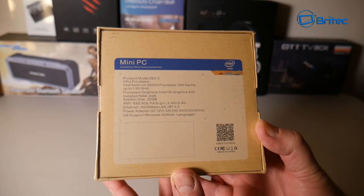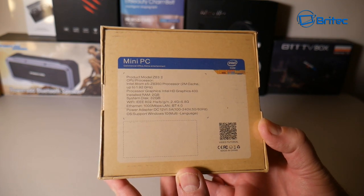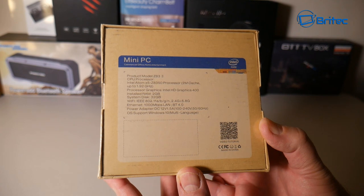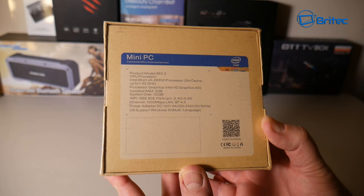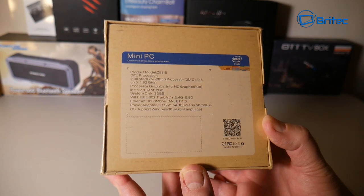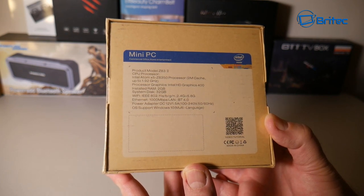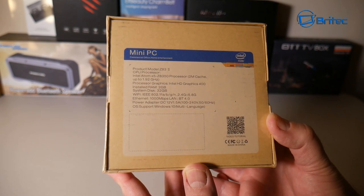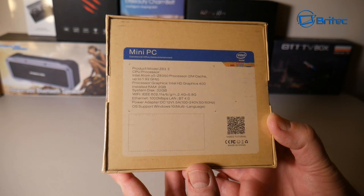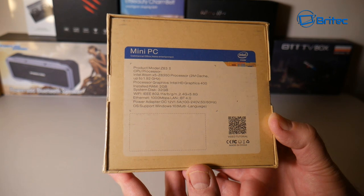It has an Intel Atom x5-Z8350 processor with 2MB cache — model number Z832 — running at 1.92GHz. There's 2GB of installed RAM and a 32GB system disk. Wi-Fi supports 2.4GHz and 5.8GHz, and there's ethernet too. The graphics are Intel HD Graphics 400.